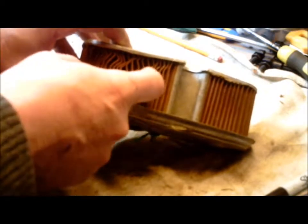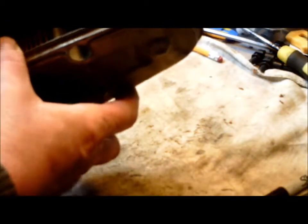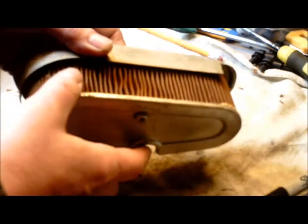Remove all of this moldy old, deteriorating paper — some of it's even crumbling as I touch it. So we'll remove all that moldy crap and we'll just put a new element in there, and we'll see how that works.